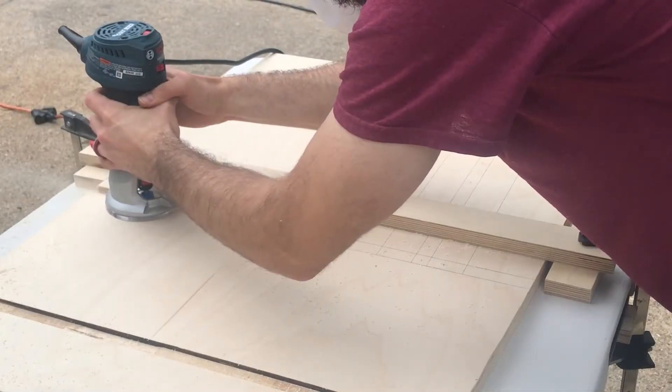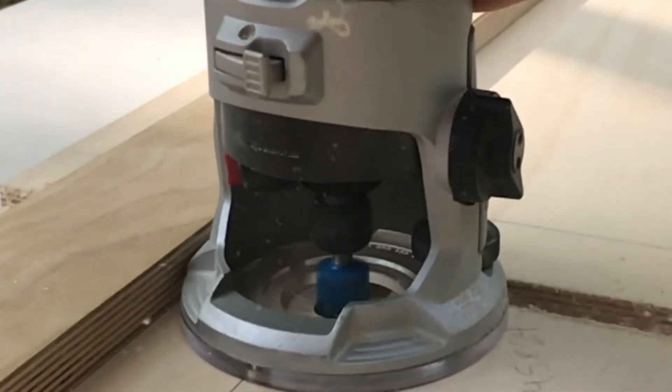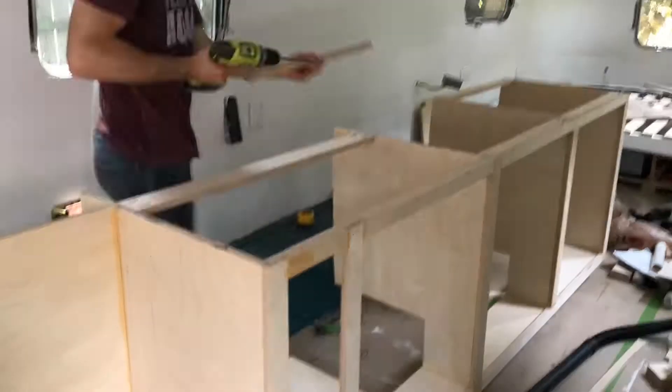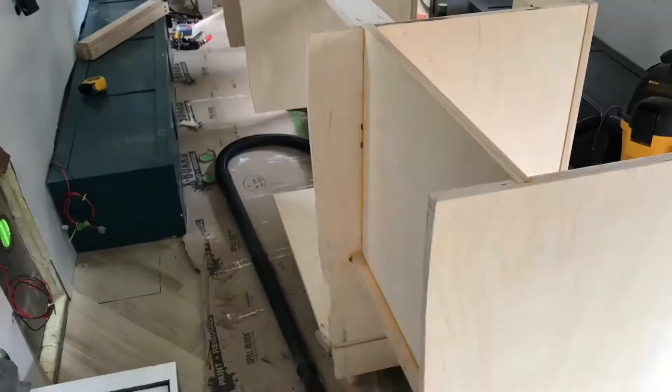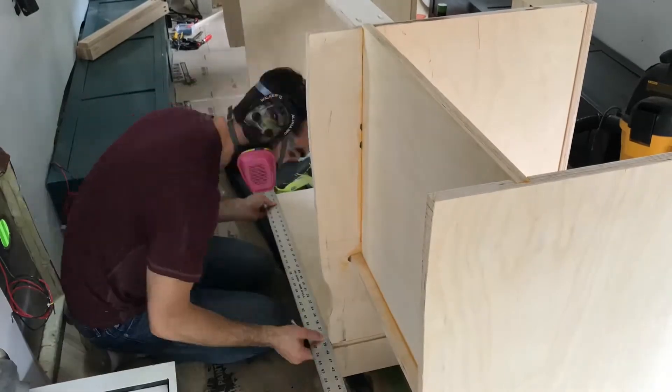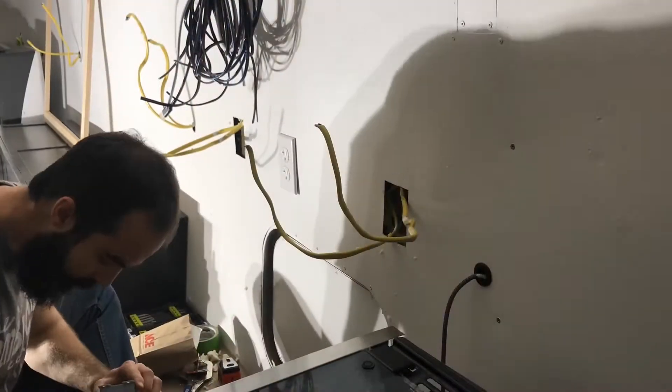You'll remember last time that Jared had completed the face frame for all of the cabinets. He then moved on to creating the boxes for the cabinets, which produced these very satisfying videos of the router in action. Once the boxes were assembled, he had to shave the back to fit the curve of the Airstream wall. He also installed all of the outlets.